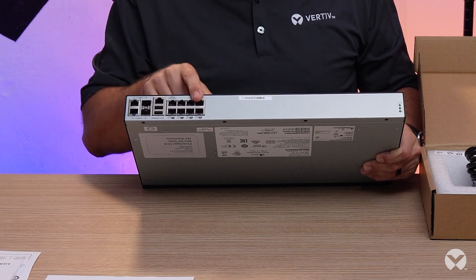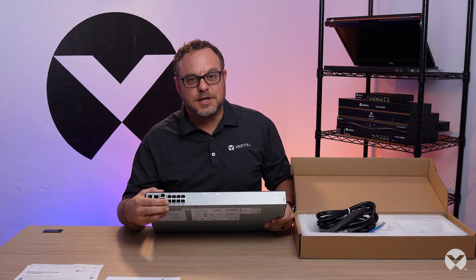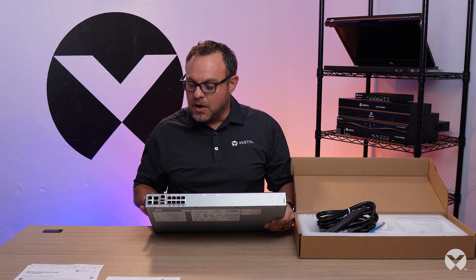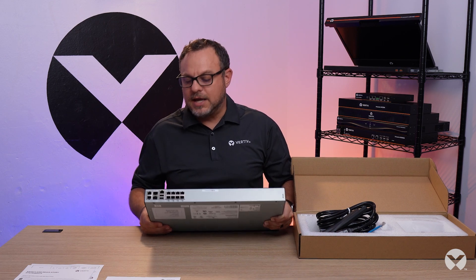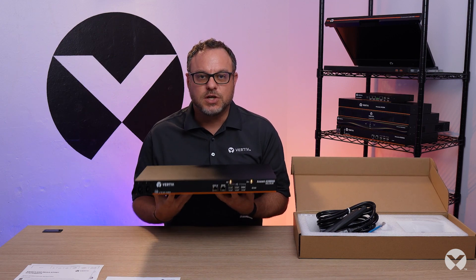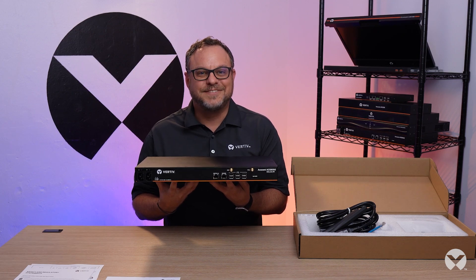There's a serial console port and additional USB elements here for either peripherals or USB consoles. This is an eight port model, but we do have full 48 port models as well. They give you the RJ45 for the serial connectivity, which is kind of the purpose of the box in the first place. All of this comes together as a single unit that provides remote out of band access to all your serial devices, such as routers, switches, and firewalls. Thanks for the time.